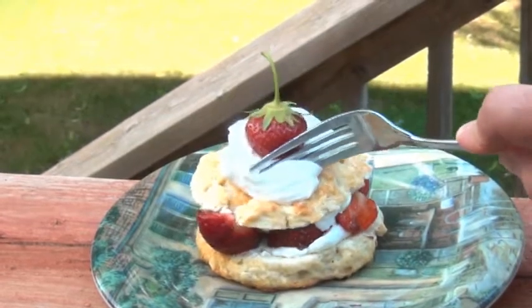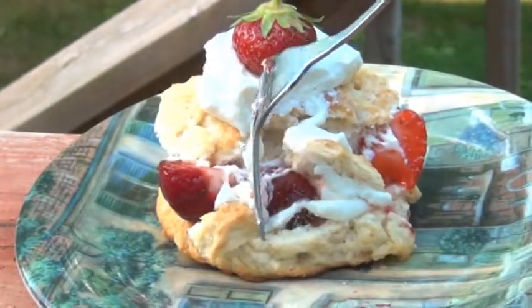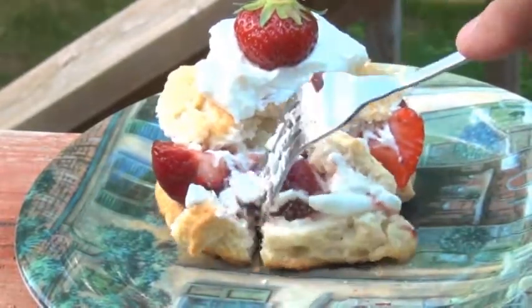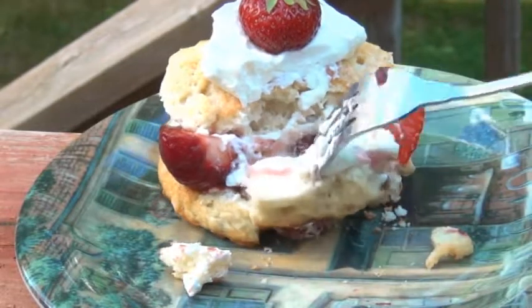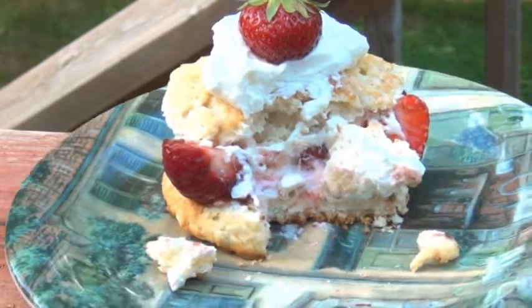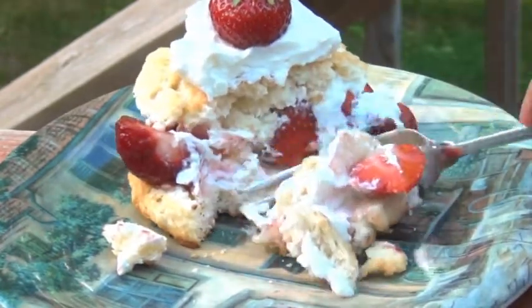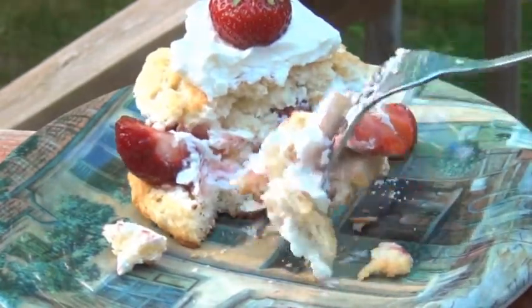Remember, you don't have to use just strawberries — you could use a mixture of berries like raspberries, blueberries, or blackberries. And with peach season around the corner, why not whip up some peach shortcakes? Our old fashioned strawberry shortcakes are good to go, and you won't believe how delicious these are.